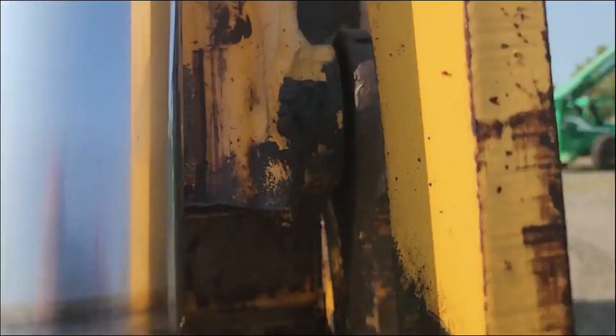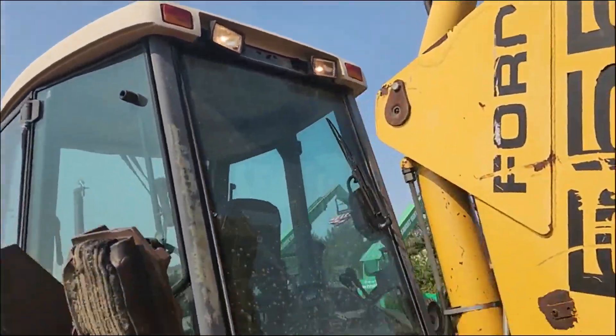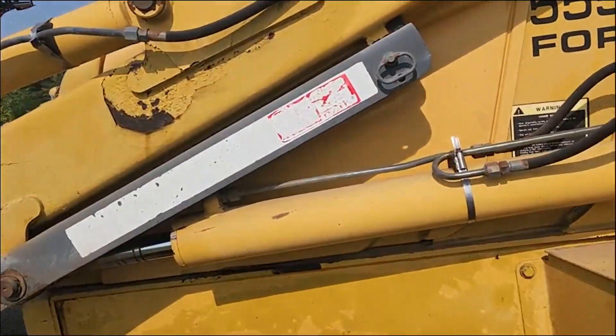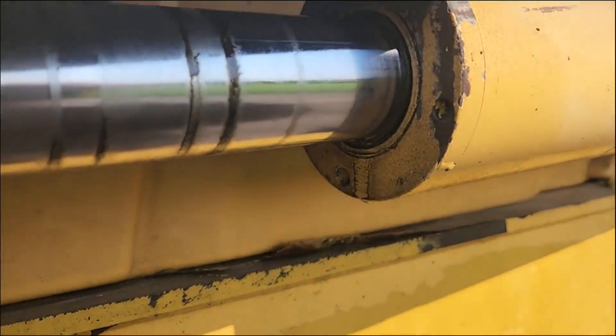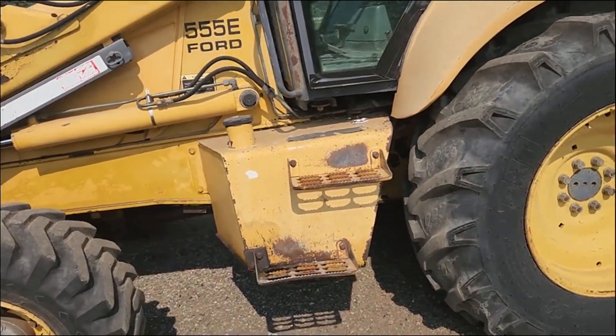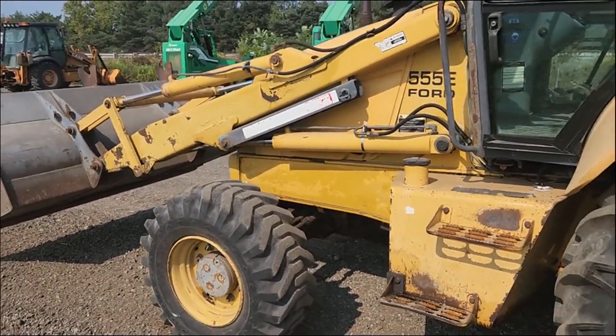The boom cylinder does leak. The extend-to-hold cylinder — you can see it dripping through the bottom hole there. And one of the lift cylinders up in the front needs to be repacked. For $20,000 you can have it as-is and fix that stuff yourself, or we can fix it for $25,000.